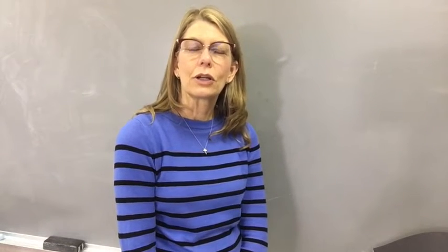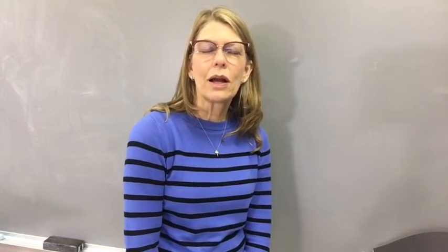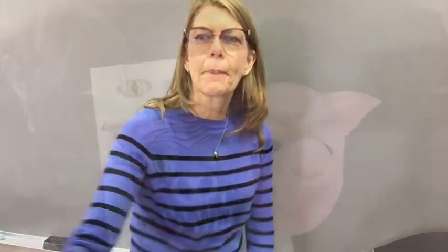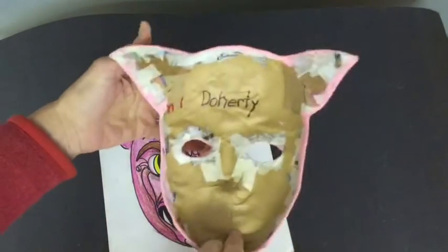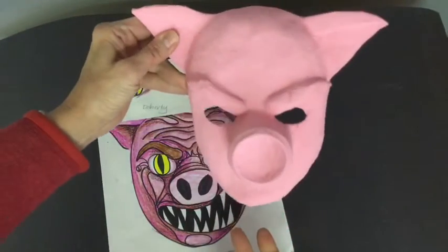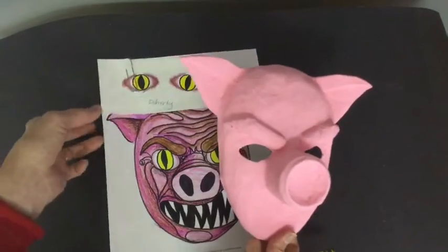Anything can always be painted over. Just put elements together on your mask so that you can start completing them — we're getting finished. Now that I have a good base coat all over everything, I'm going to start adding the details in there.